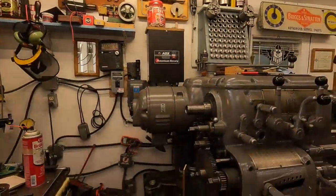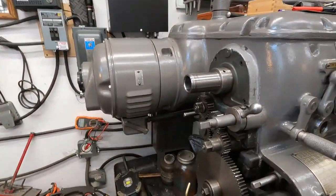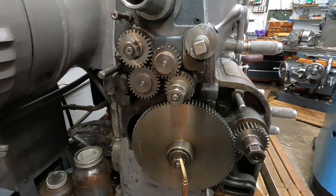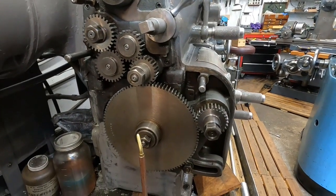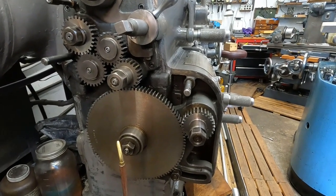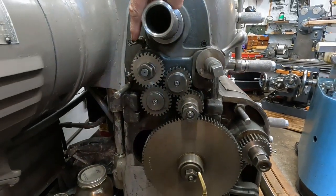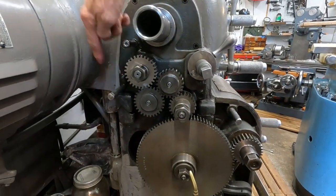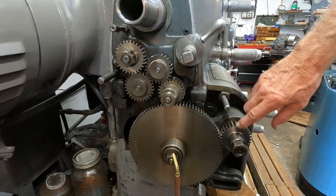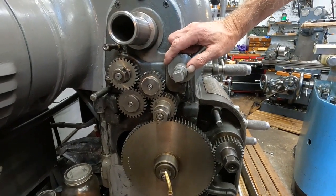Today I'm doing the routine inspection of the end gears on this Axelson, and everything looks pretty good. There are six oil points here, and it's good to put some oil on the gears themselves.